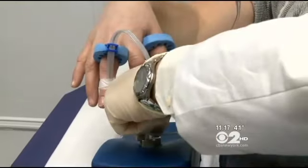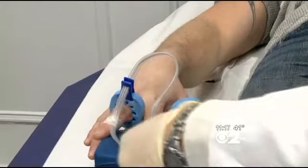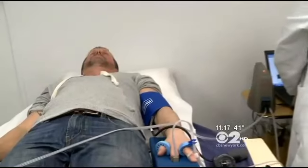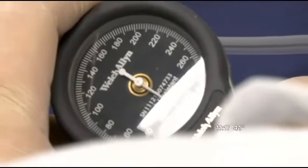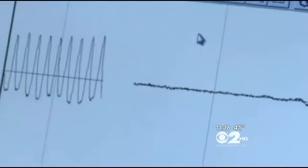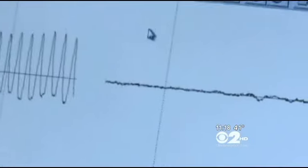Here's how the EndoPAT works: blood flow sensors are placed on one finger of each hand. Then a blood pressure cuff inflates to stop blood flow to one hand. After five minutes, the cuff is deflated, and the finger sensors measure how the blood flow recovers.